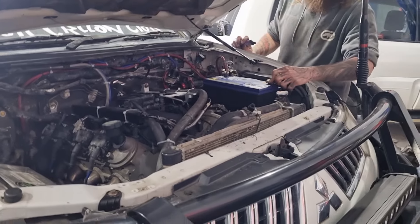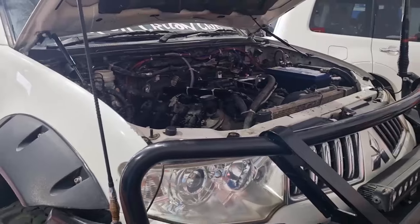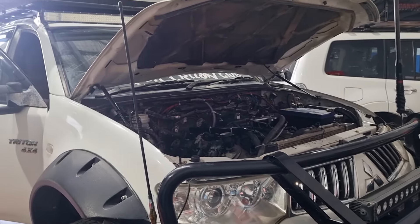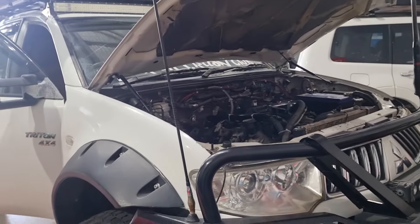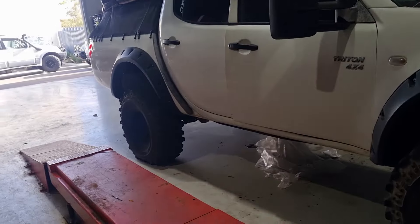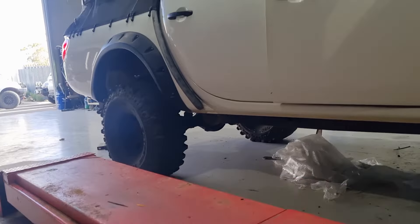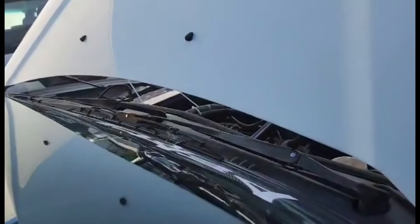Not only can you do that for power, but somebody put an entire LS1 engine in their Triton. This is a mic from Mr. Pajero — I had the honour of seeing this thing in real life. God, that sounds like an absolute beast.